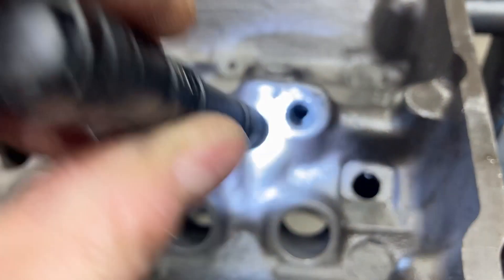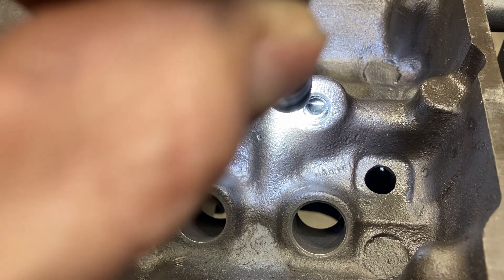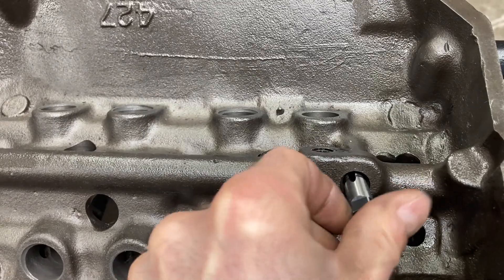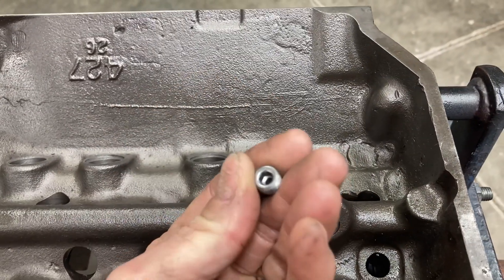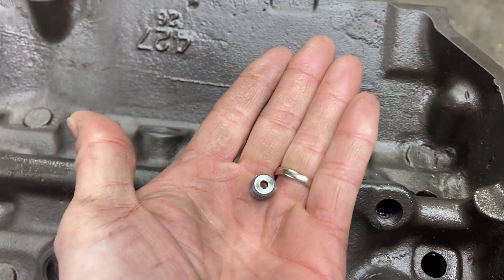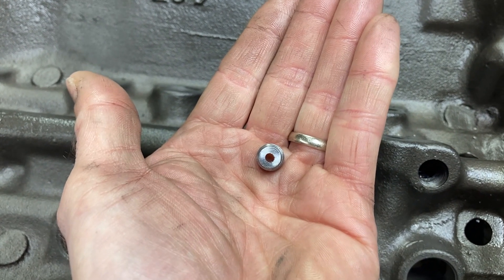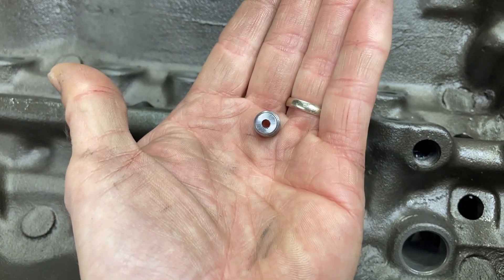Down inside the hole, it narrows down — it necks down, and it just so happens to be the perfect size to tap an eighth inch pipe thread. This fits right down in there and I can get my tap started. What we do is take an eighth inch pipe plug and drill an orifice in it — somewhere between 80 and 100 thousandths is fine. You can see how much we have necked down that volume of oil, and that's all you need to feed your solid roller lifters. We'll feed through the push rods, and that's all you need to oil your rocker arms as well.